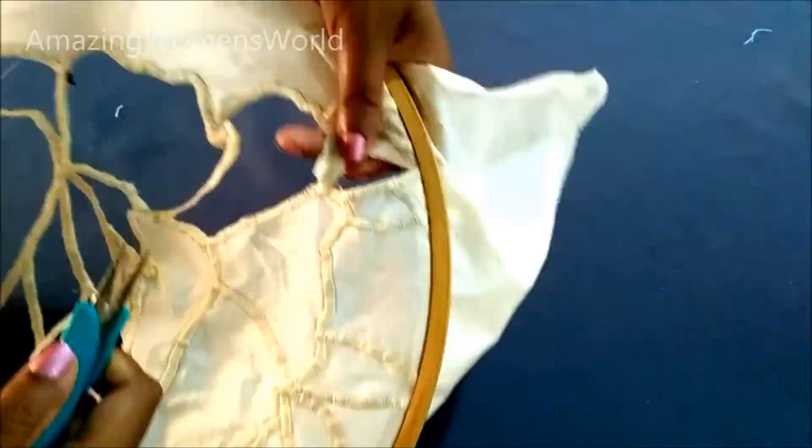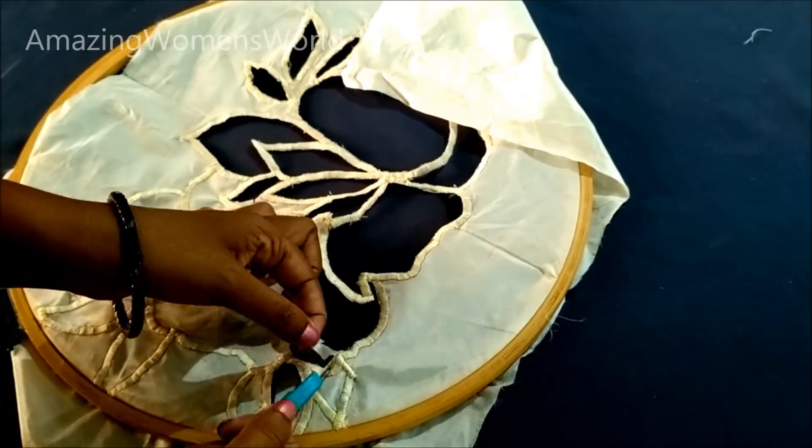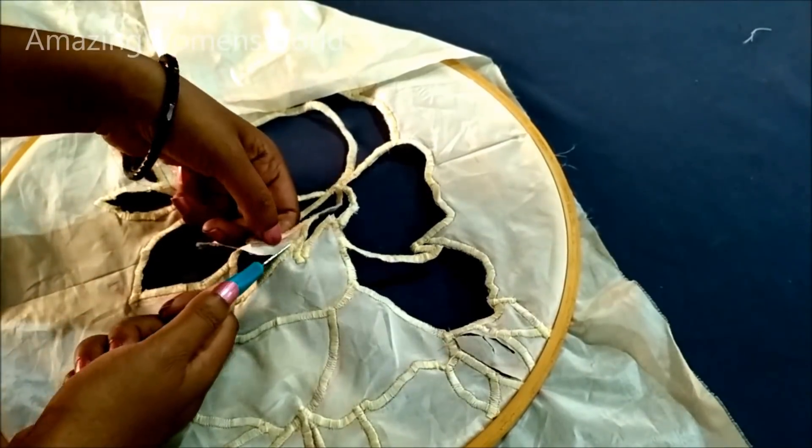There is another option — you can also burn the edges. As this is a light fabric, the burnt edges will be visible, so I am just cutting.